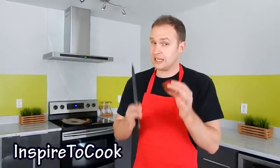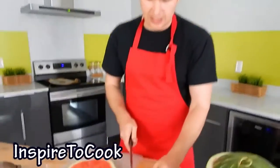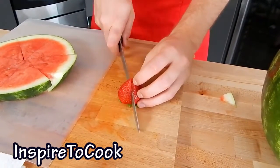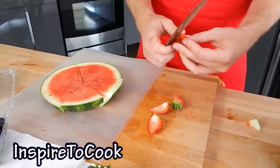The next step is to cut up the fruit. Again, you can use any fruit and you can cut them into different shapes. You can normally cut the strawberries into halves, but since mine are pretty big I am actually going to cut them into 4 pieces — like that. And of course we need to remove the greenery.